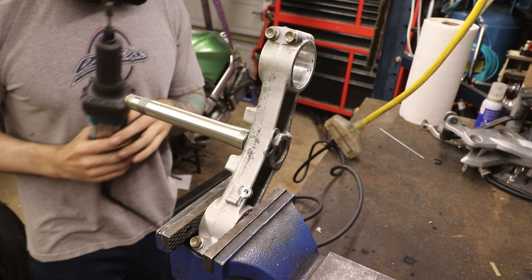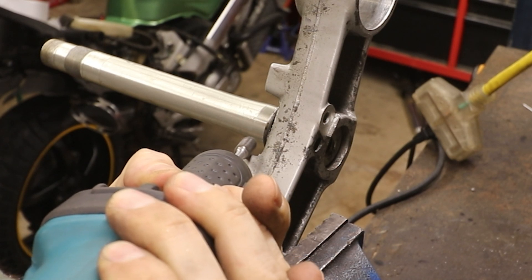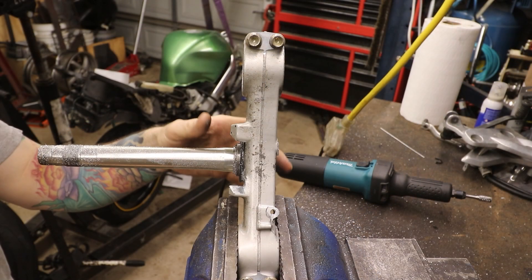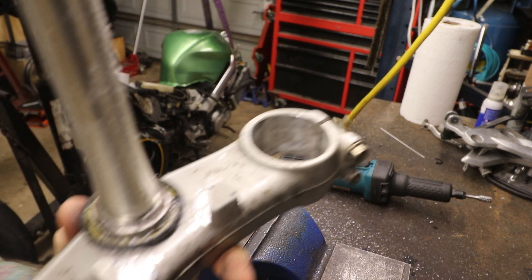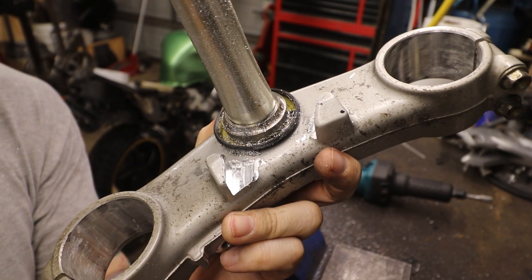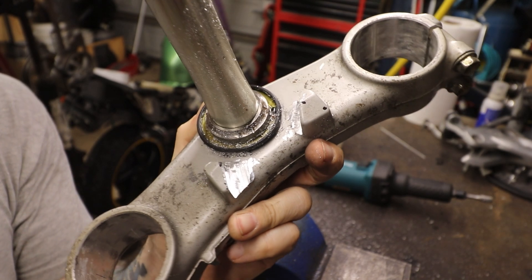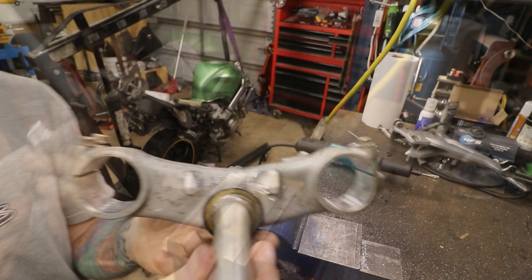We've got our die grinder out — let's see what kind of damage we can get done here. Here's my first pass on one side. You can see the difference: I'm taking off that corner chunk. I'm going to take off that corner on the other side now, and then we'll test fit it back on the bike.